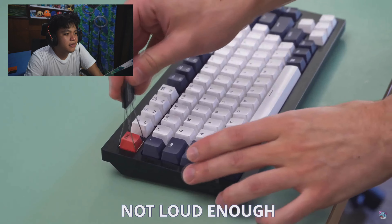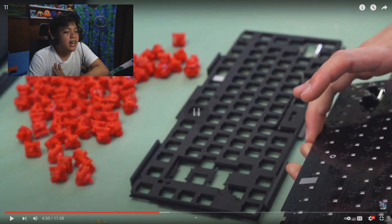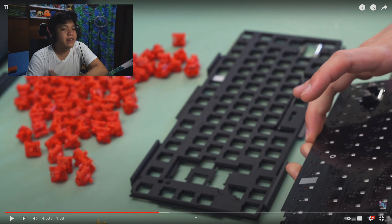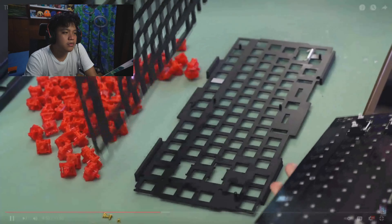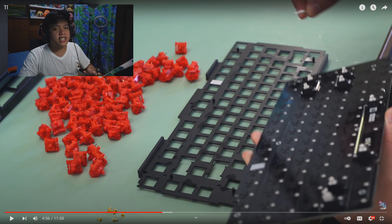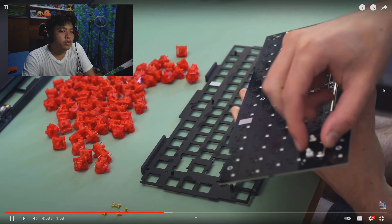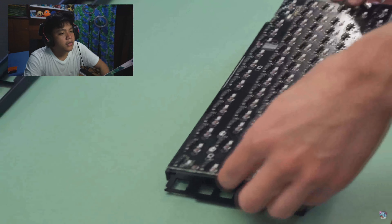This keyboard came with case foam pre-installed and we don't really want that — we want to accentuate the hollowness. He also removes the PCB foam. PCB foam actually makes quite a bit of difference compared to without it, but I always remove it for my Keychron builds. It's only good if you're going for linears and tactile builds, especially if you want a muted sound. If you're going for clickies, you should remove them — the more roomy the board is, the better it is for clickies. That's the golden rule for clicky builds.